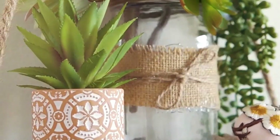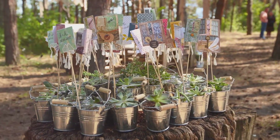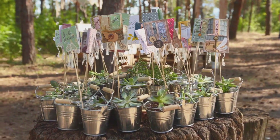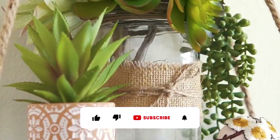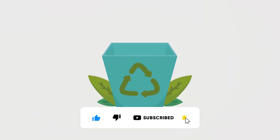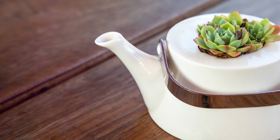Why spend a fortune on planters when you can upcycle everyday objects into unique and charming plant homes? Old teapots, colanders, baskets, and even worn-out tires can be transformed into eye-catching planters that add a touch of whimsy to your garden. Look around your home for items with drainage potential — drill holes if necessary, and line baskets with plastic sheeting or a layer of coconut coir to retain moisture.